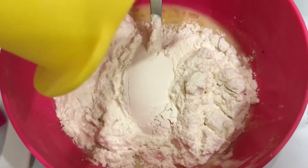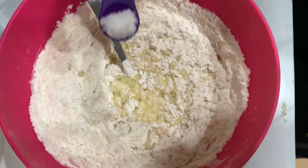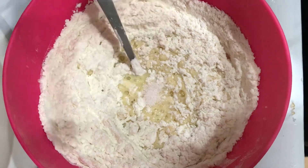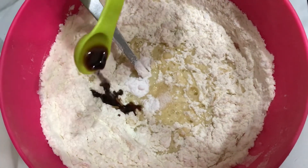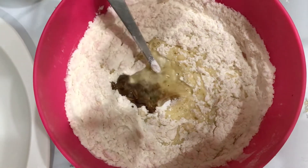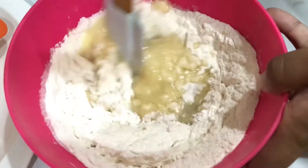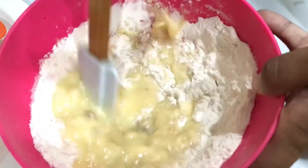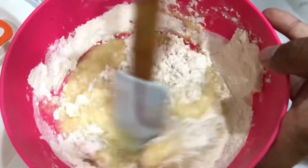If you have made your measurements perfect, you will never fail. Now we have added baking powder and 1 teaspoon of vanilla essence. Then we add 2 tablespoons of cooking oil. Now we have to mix it very well until the batter is smooth and ready.